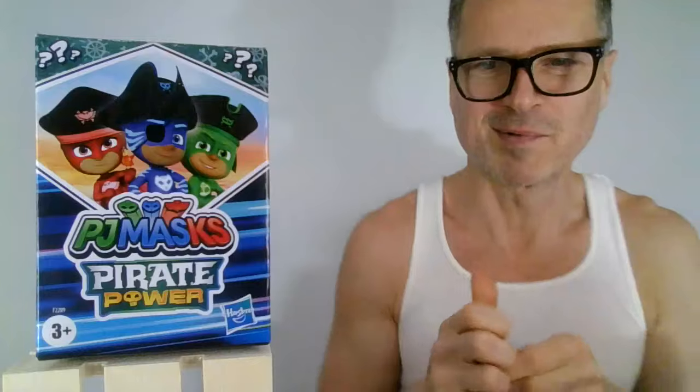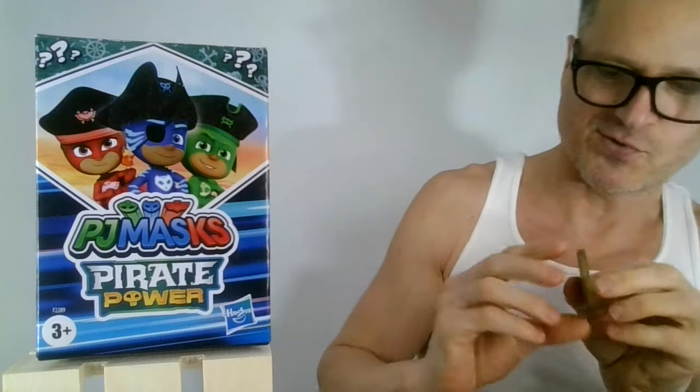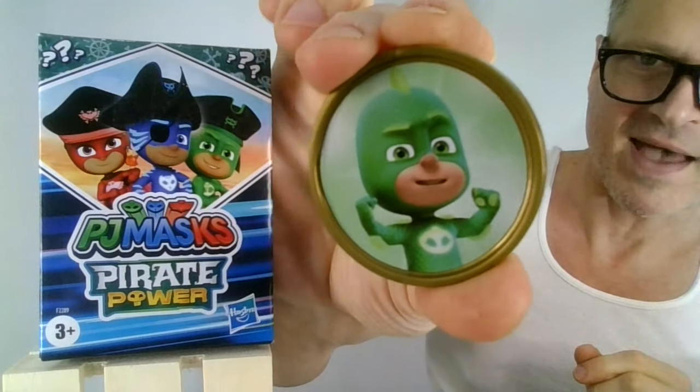No doubles yet. You get Gekko, which is probably my least wanted character. Oh look at that — that's the pose that I do all the time. And probably my favorite PJ Masks character out of the heroes.